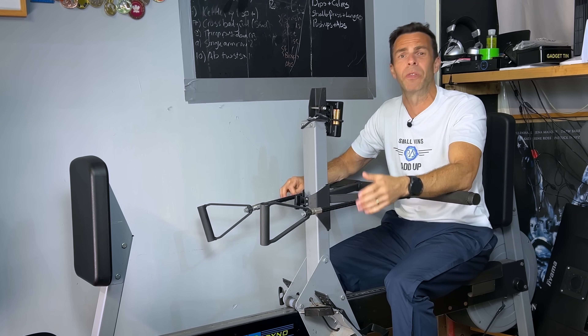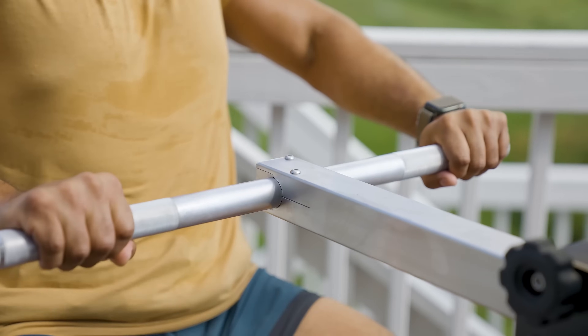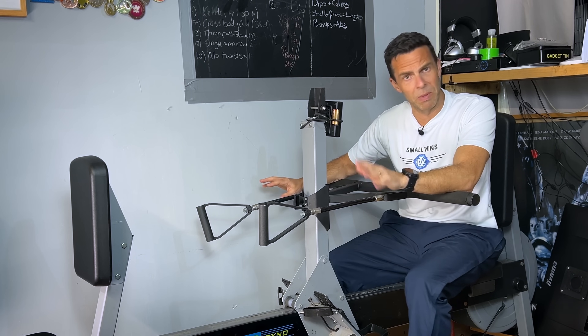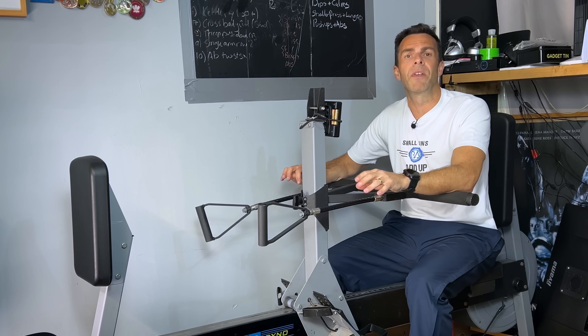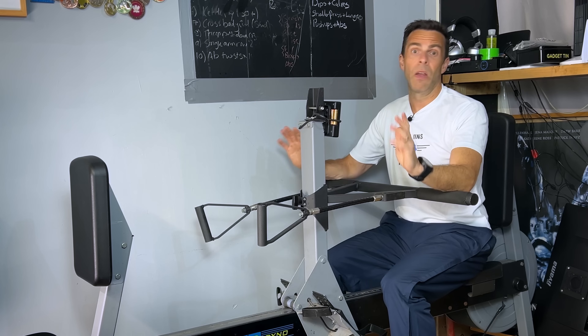I'm sure the Strength Erg will be exactly the same — these things are bulletproof, they will just go and go and go. So in terms of whether it will last long enough, Concept2 has got your back — it's going to be a machine that lasts forever.